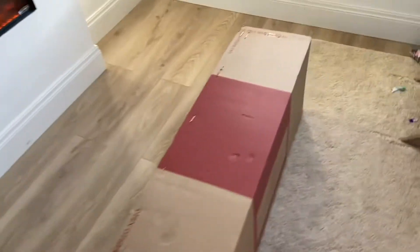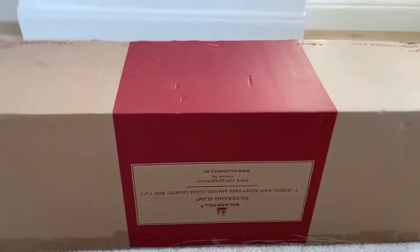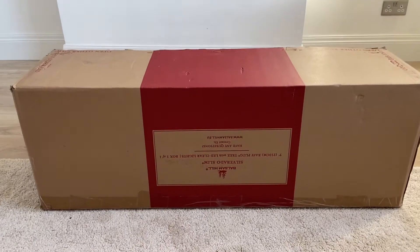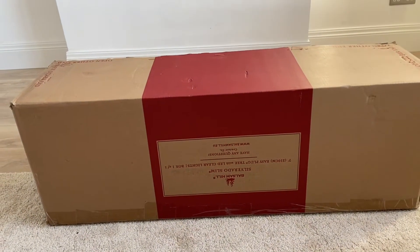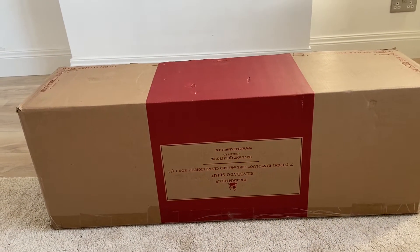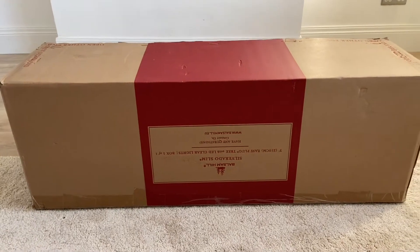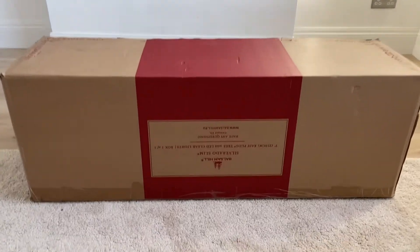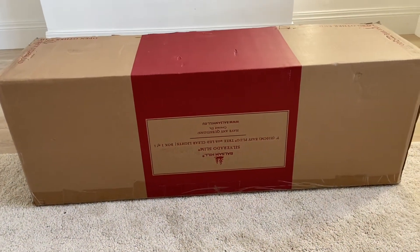My tree has arrived from Balsam Hill. I bought this in the sale — I've looked at these trees for a few years and never bought one, but then I remembered they always have a really good sale, and I saw a few people on Instagram doing paid adverts with them, so I decided to buy one.